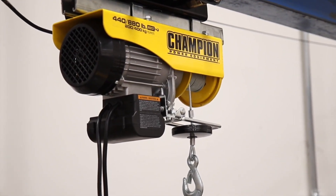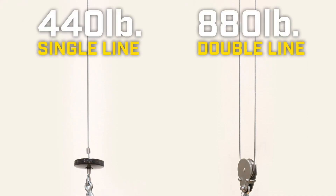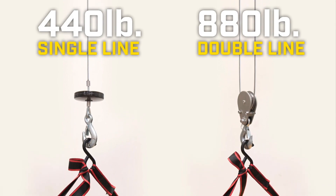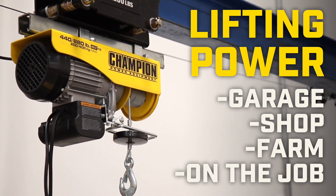Introducing Champion Power Equipment's 880 lb. electric hoist. With a 440 lb. single line and 880 lb. double line capacity, this tool will bring all the lifting power you need to your garage, shop, farm, or on the job.